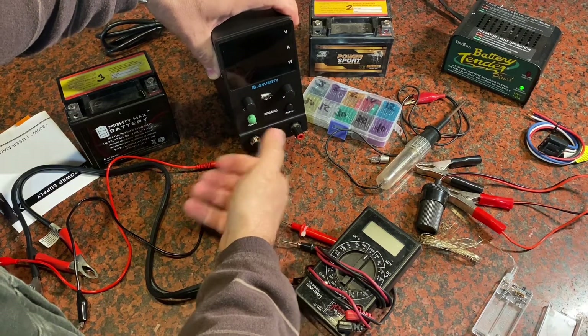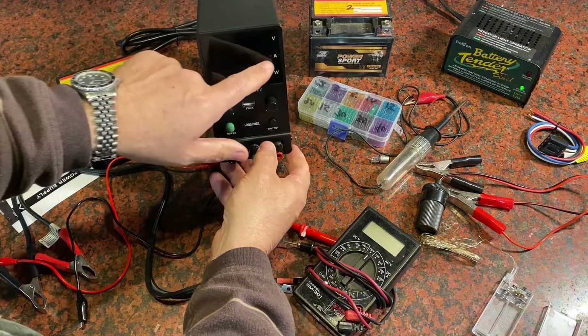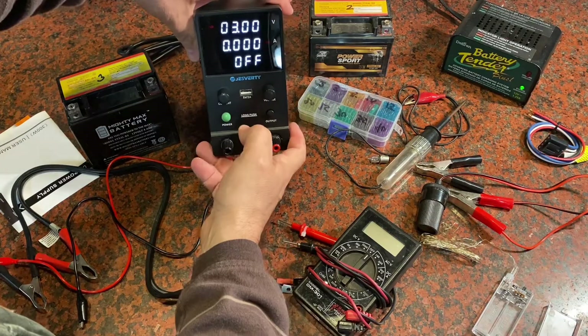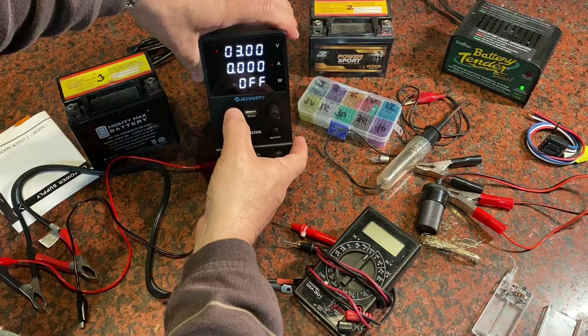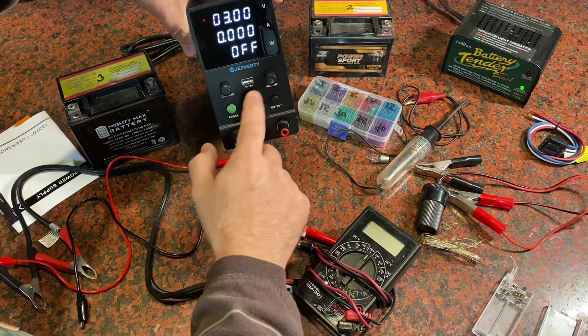This unit is a 30-volt system, a total of 300 watts at 10 amps — the current line will go up to 10 amps and 30 on the volts. You turn it on and get the display; right now it's set to three volts and zero amps. You've got two buttons: one says current for your amps, one says voltage.